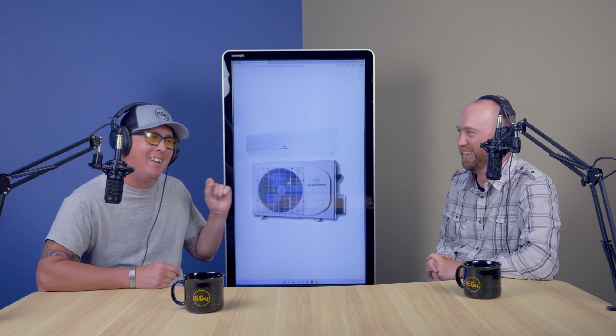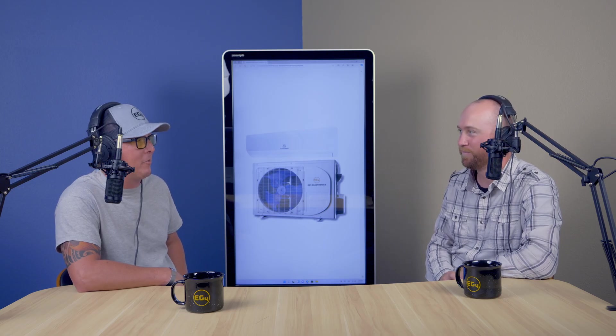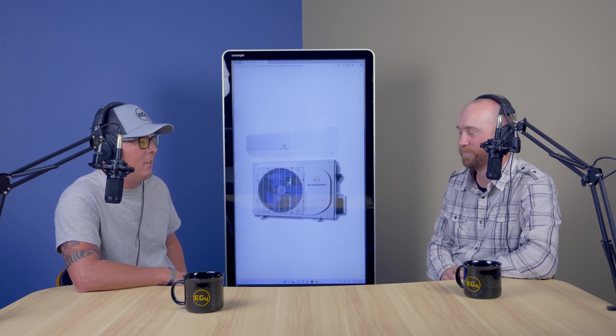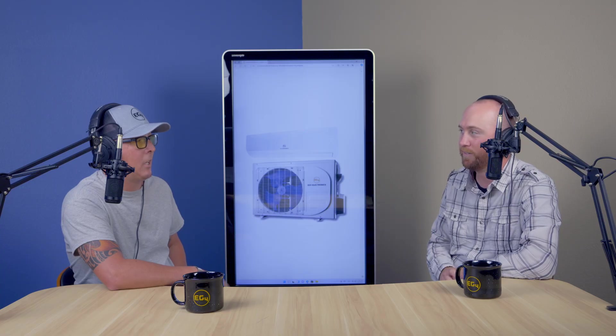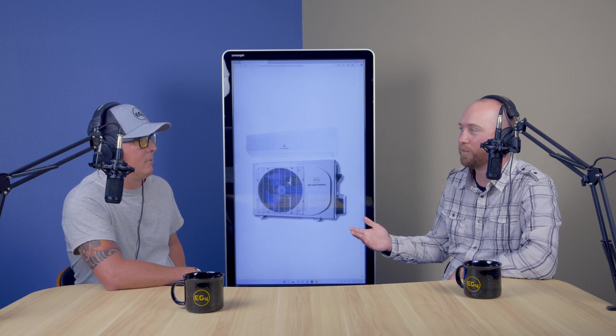These units fly off the shelf — one company came in and bought a hundred of them. This unit can cut your electric bill substantially. If you pair it with six to eight solar panels depending on wattage, it's going to be powered directly off those solar panels and never really pulling anything off the utility. You also have the option to run this guy on just sunlight alone without being grid-tied.